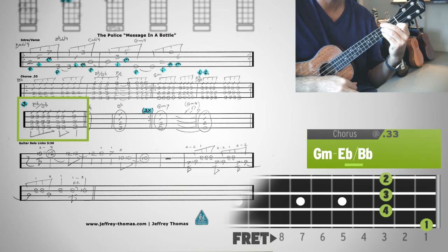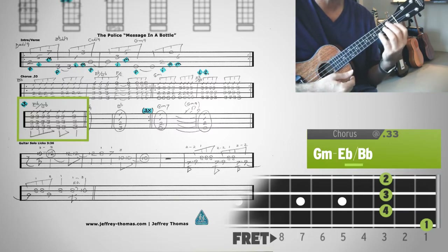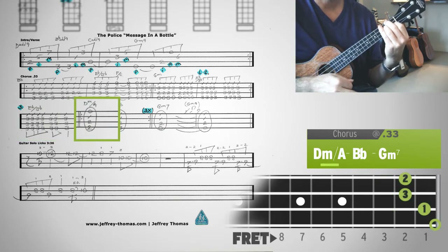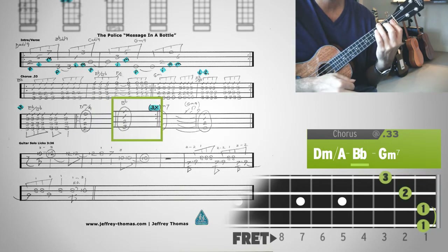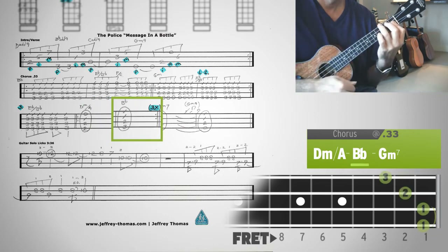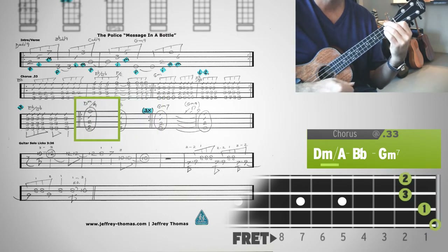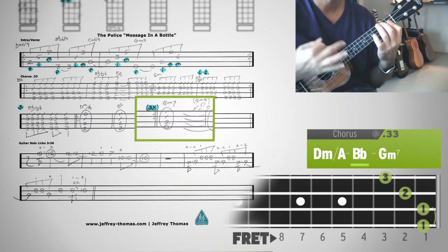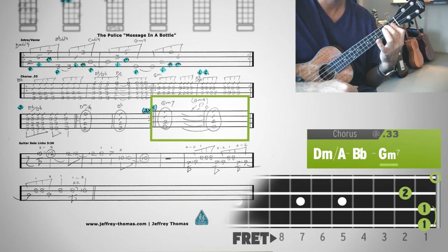There's the difference between endings 1 and 2 and ending 3. Ending 3 is just 1 and 2 and 3 and 4, which is kind of cool because it gives you a second to get to the D minor over A, which is next. So 1, 2, 3, 4 — 1, 2, 3, 4. Message in a bottle. 3, 4, 1, 2, 3, 4.